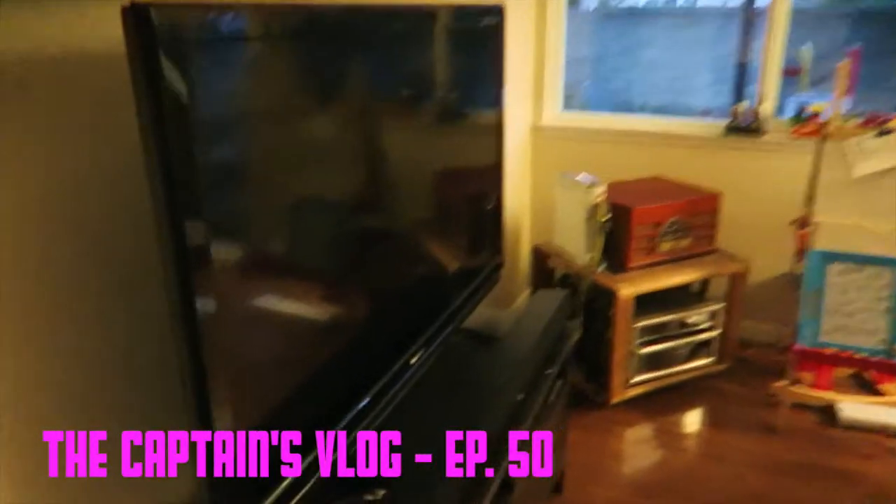Hi, what's up. So we had a bit of an issue. The TV was on, Ben was watching Sesame Street while Sonya and I were talking, and then all of a sudden it made these popping sounds.